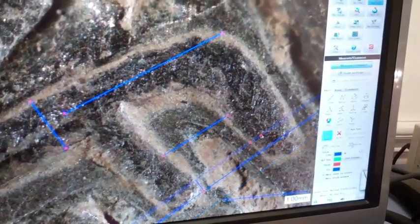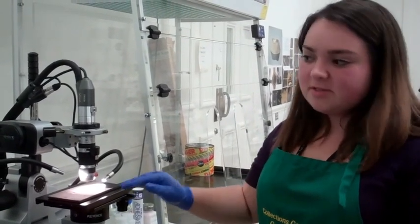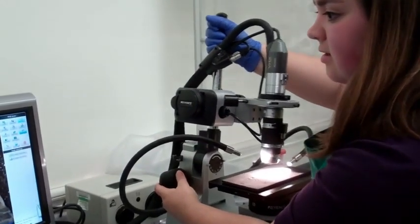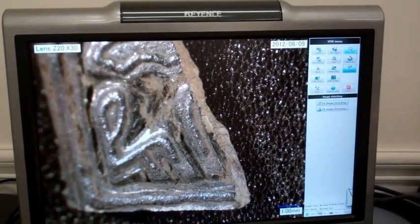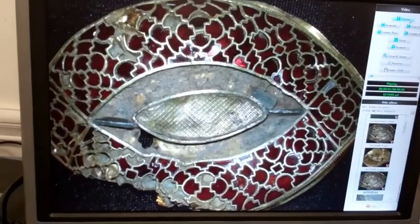We can also share these images with researchers so that they can look at technology or certain types of corrosion to tell what is going on with an object. In addition to being able to move the stage left and right without moving any fragile objects — which is especially good because the yellow tends to be fragile — we can also move the camera to see side images of, say, this strip, so we can see the edge here in focus without having to move the object.